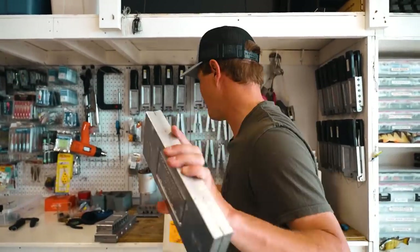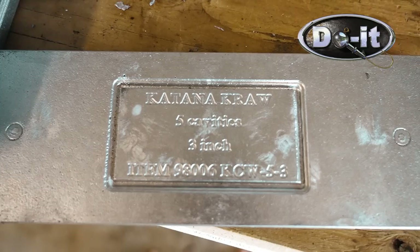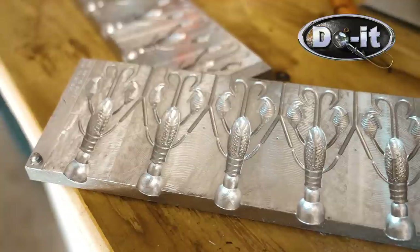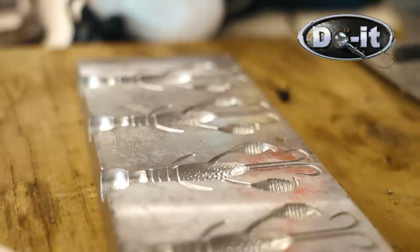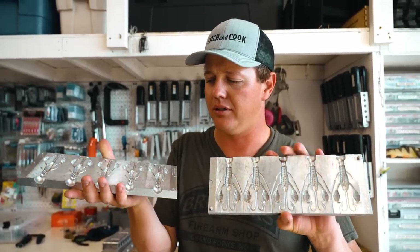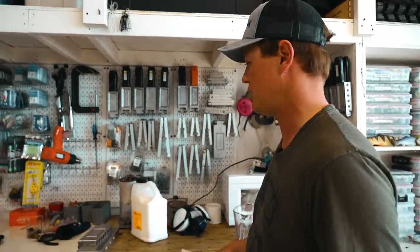We got our plastic salt, we got the mold. Now it's time to make the bait I was talking about. This is the three inch Katina Craw. It's got five cavities. This is a sweet looking bait with big old pinchers on it like a crawdad. We're going to make a couple watermelon type red flake - pretty classic. Can't really go wrong with a brownish watermelon type color.